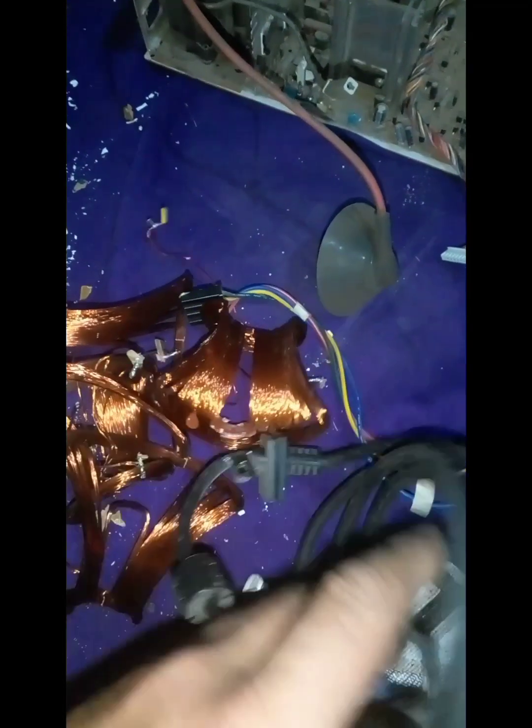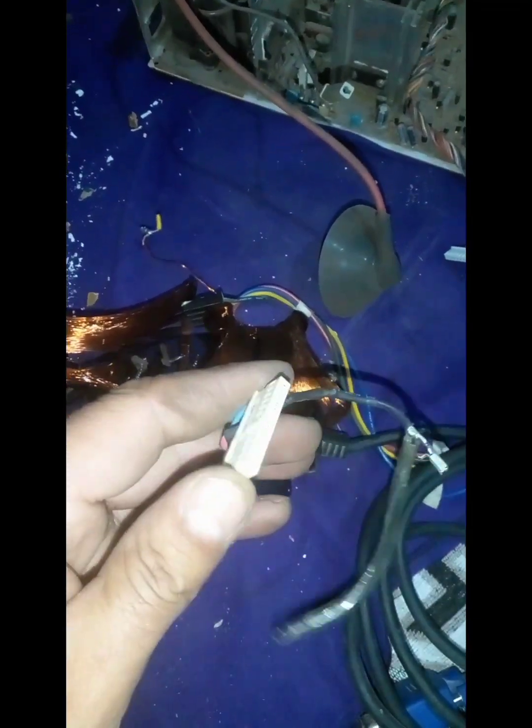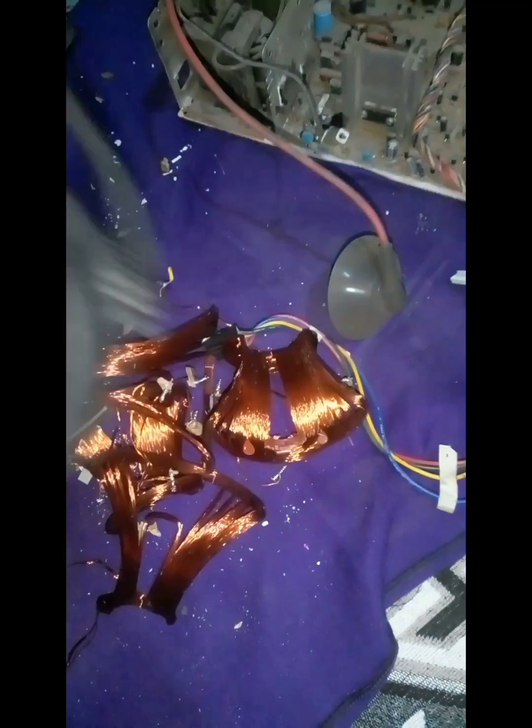Bu VGA kablo. Sapa sarılan başını çıkardım. Bir de kullanır mıyız? Bilemiyorum tabi. Böyle bir kablomuz oldu.